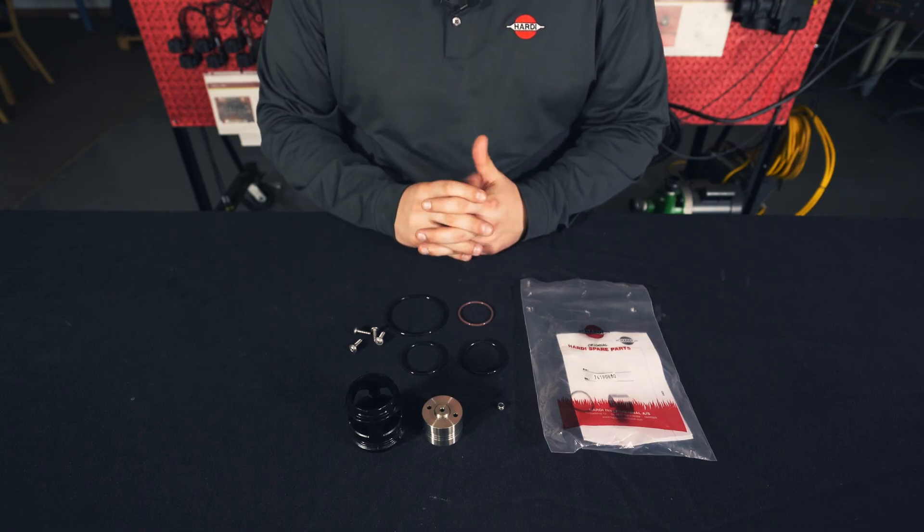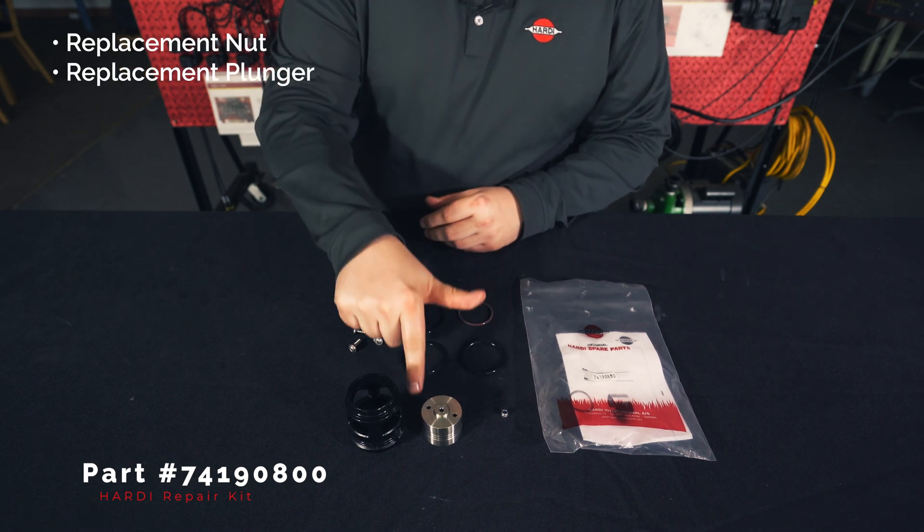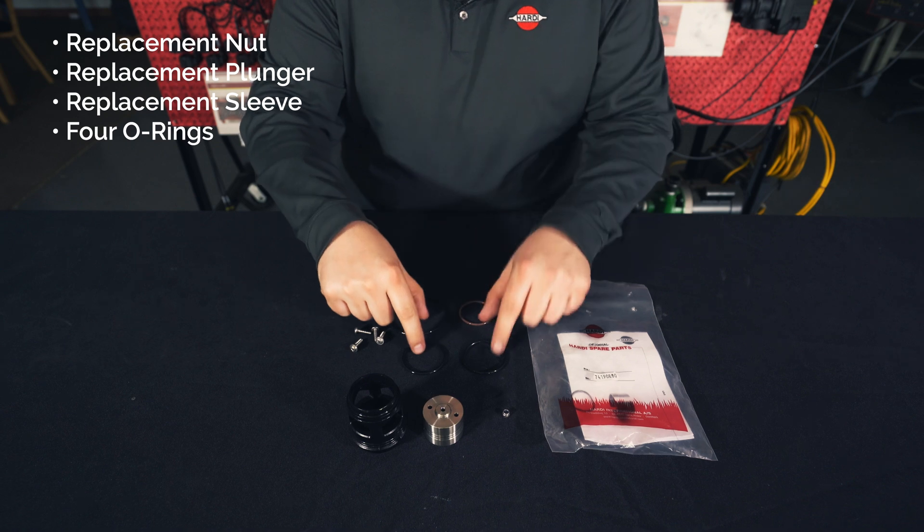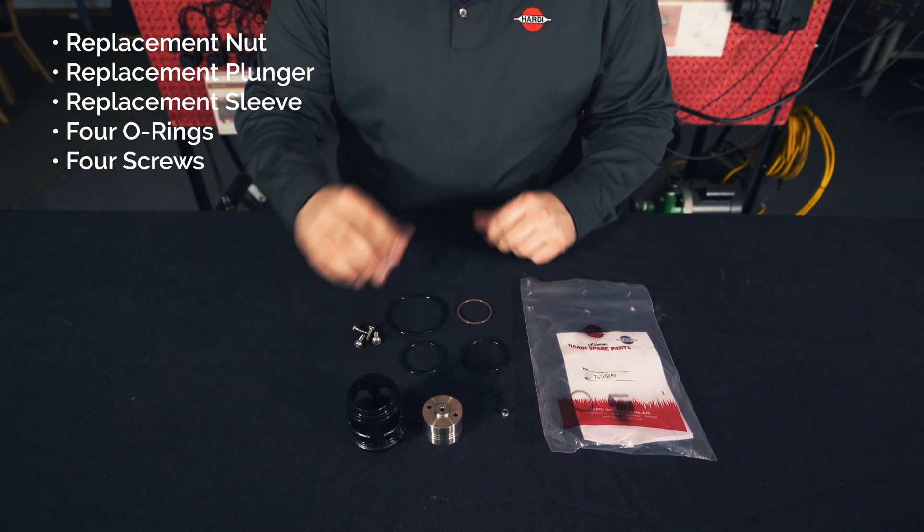The contents of the kit include a replacement nut, a replacement plunger, a replacement sleeve, four o-rings, and four screws.